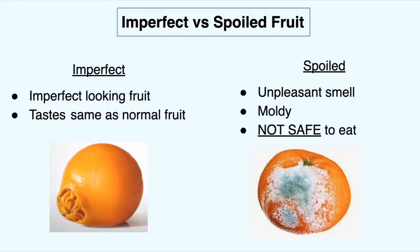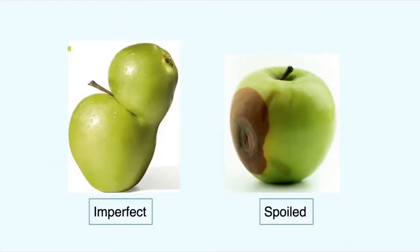Spoiled fruit on the right is unpleasant — it has a very distinctive smell, it's going to have mold, and it's going to be squishy. That one's not safe to eat at all. Spoiled fruit is not safe to eat; the imperfect fruit with a little extra character is safe to eat. Here's another example: the one on the left just has extra character, and the one on the right is spoiled — you can see the big brown spot and where it's soft and mushy, which is really a key sign of spoilage.